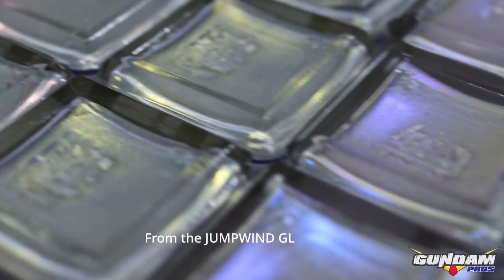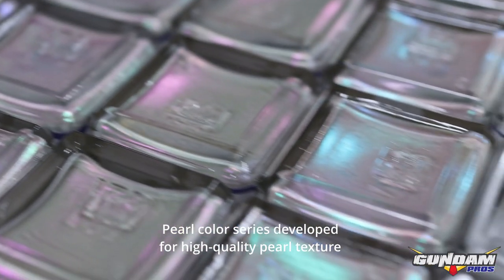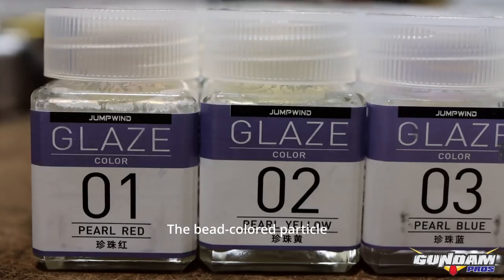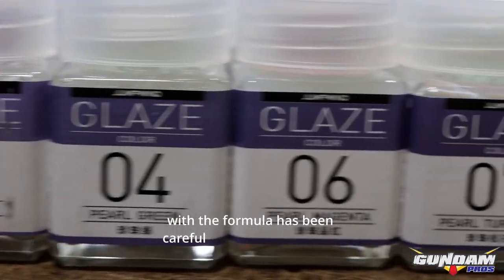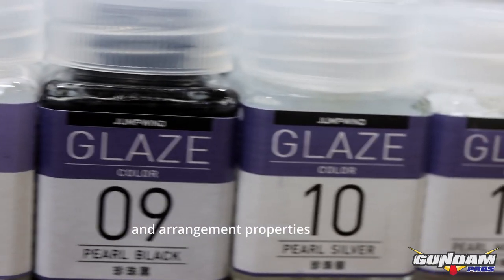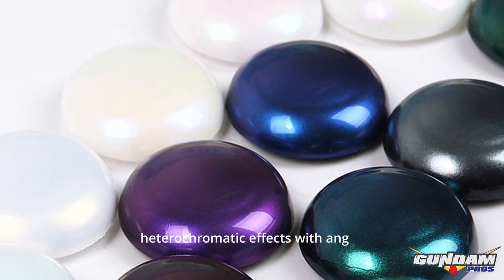From the Jump Wind Glaze series, the pearl color series was developed for high quality pearl texture, choosing more expensive pearl color raw materials to make it precious. The bead-colored particles are more refined and concentrated, with the formula carefully adjusted to ensure stable anti-settling and arrangement properties. It shows higher color and gorgeous color-shifting effects with the viewing angle.